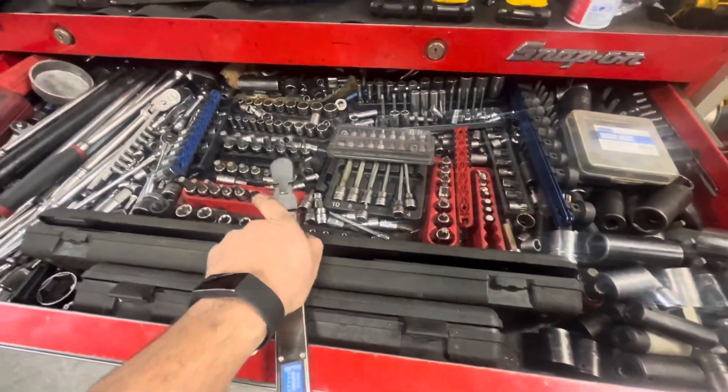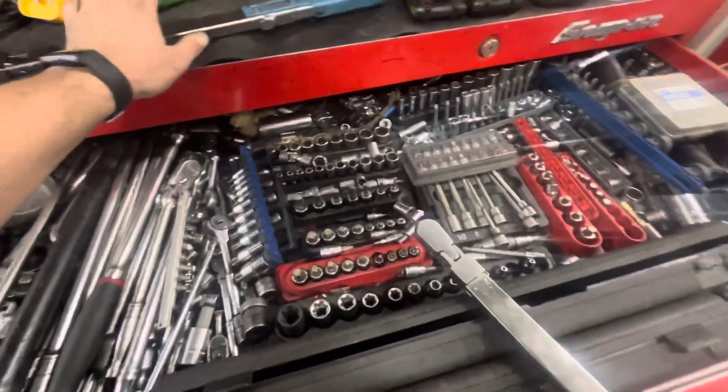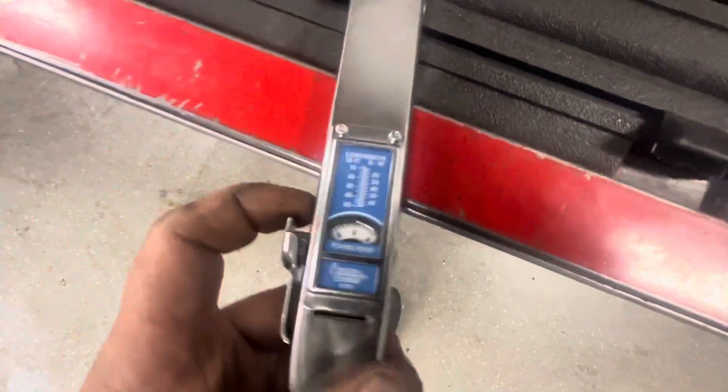I use the 3/8 drive more for engine repair and stuff like that. Most suspension work gets the half-inch. But on this one you can see the scale right here — flip it over the same way and you can wind it all the way up to 50 foot-pounds.